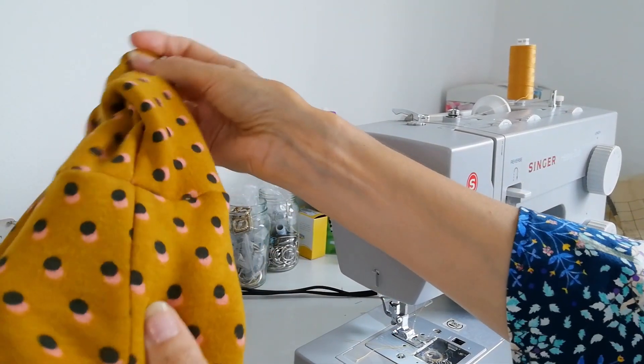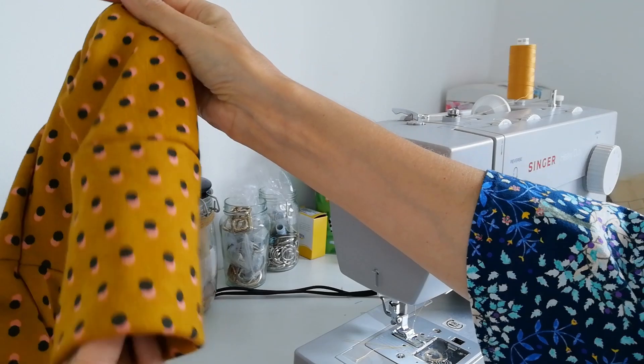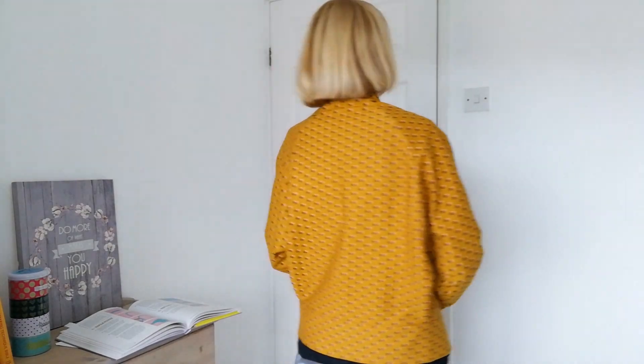When you pull it through it'll look like this. So here it is finished. I've changed my dress for a minute just to avoid the clashing prints. It's very warm and I like the shape — it's very comfy as well.